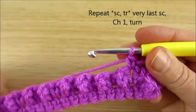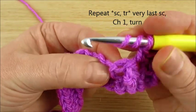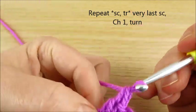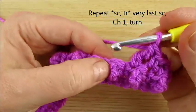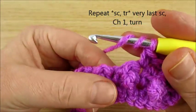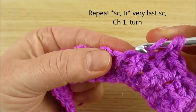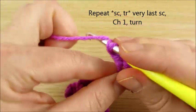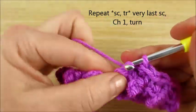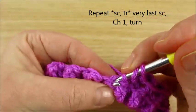Single crochet and triple stitch, single crochet in one stitch and triple in the next. One single crochet, one triple — you can see the stitch forming. One single crochet, one triple stitch.